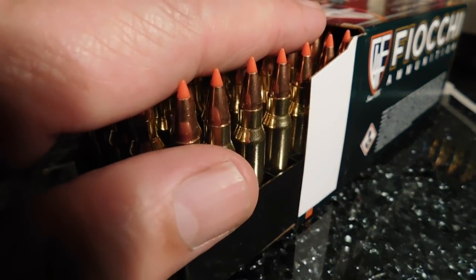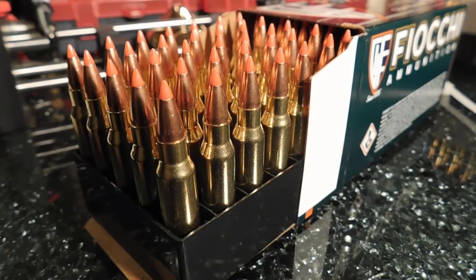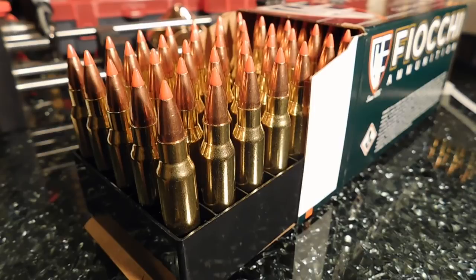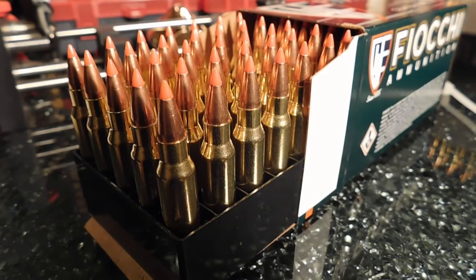Off to the range we go. We'll shoot multiple groups and get enough data to tell which of these three we'd like to acquire for our own shooting needs. Bye for now.